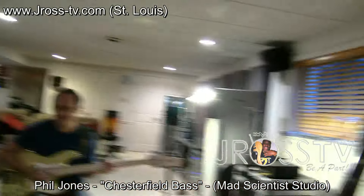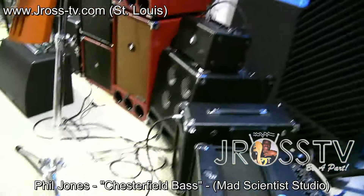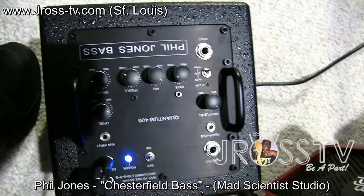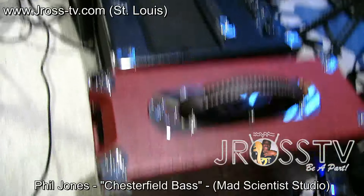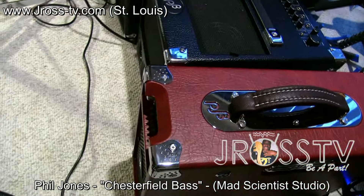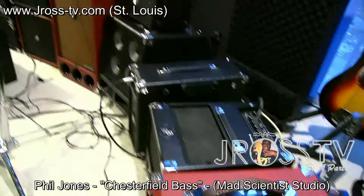That's Phil Jones. We're still hanging out at the Mad Scientist Studio. Raining like crazy in St. Louis. And that's the Quantum 400 down there — which is the tiniest amp we make, the Quantum 400 by Phil Jones. That's the Briefcase Ultimate, and that's the standard Briefcase here. This has got a bit more power. It sounds a little better to me — it's not really much louder, but it's got a more organic, warmer sound. The Briefcase is really good, but this is the Ultimate.